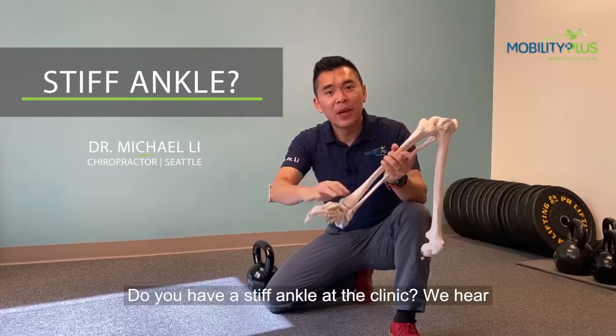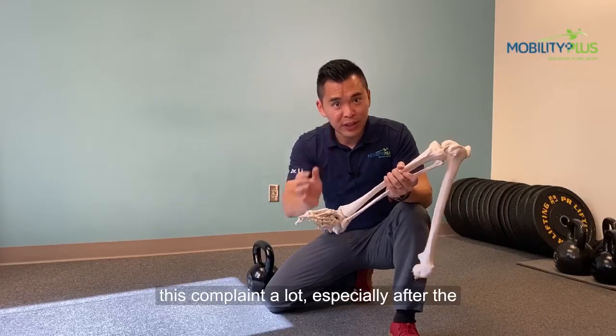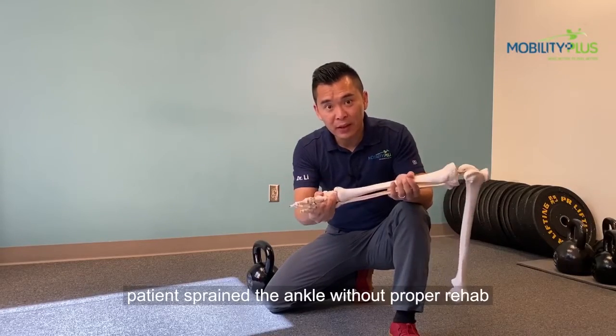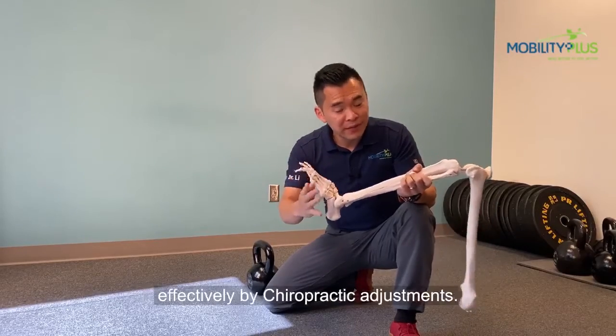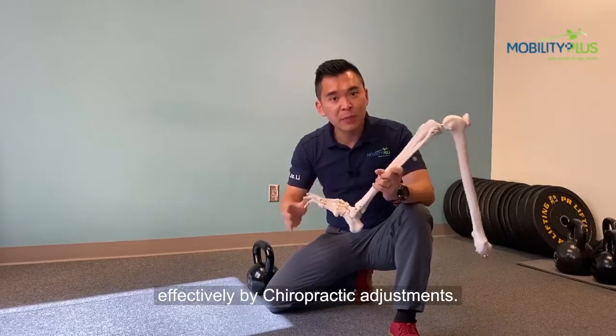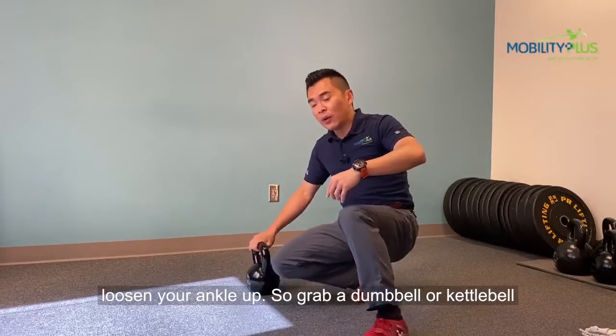Do you have a stiff ankle? At the clinic, we hear this complaint a lot, especially after the patient sprains the ankle without proper rehab. Now while this condition can be treated quite effectively by chiropractic adjustments, I'm going to show you a self-care exercise to loosen your ankle up.